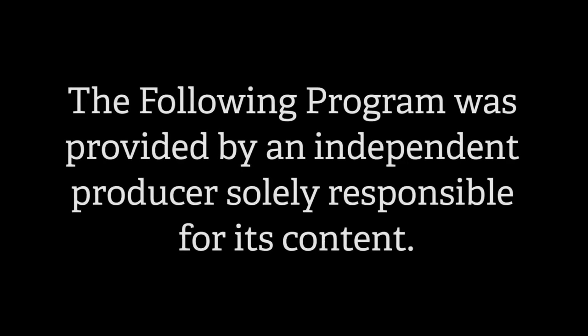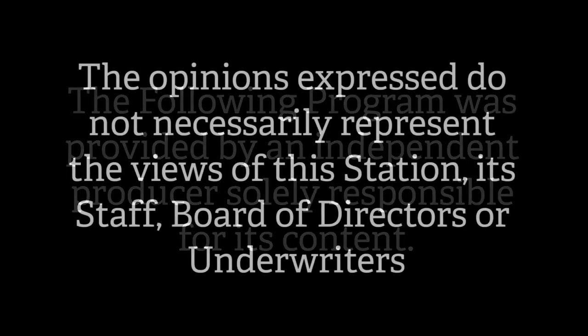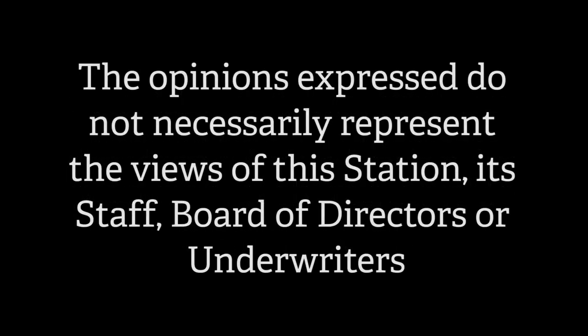The following program was provided by an independent producer solely responsible for its content. The opinions expressed do not necessarily represent the views of this station, its staff, board of directors, or underwriters.